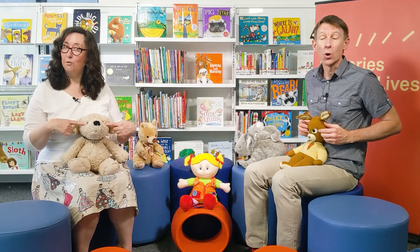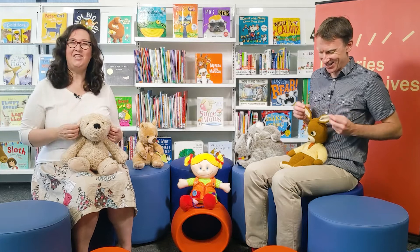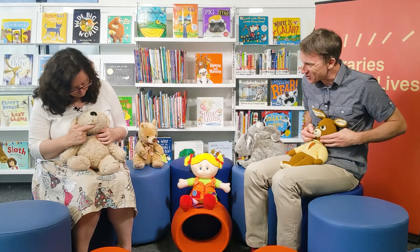Two little eyes to look around, two little ears to hear each sound, one little nose to smell what's sweet, and one little mouth that loves to eat.